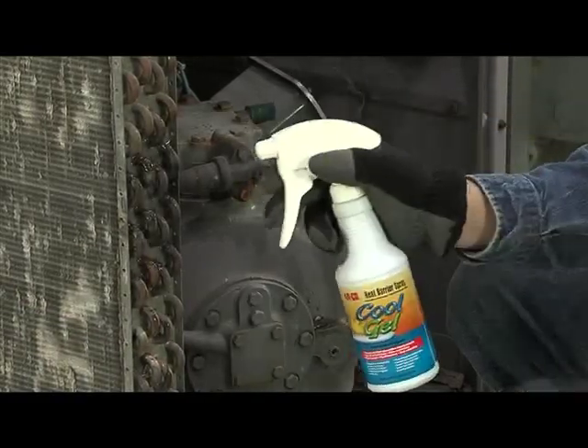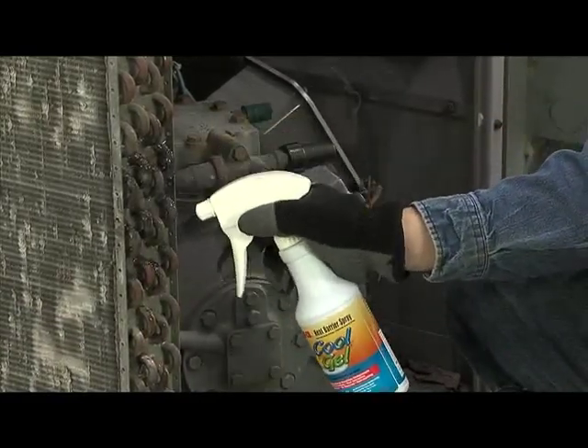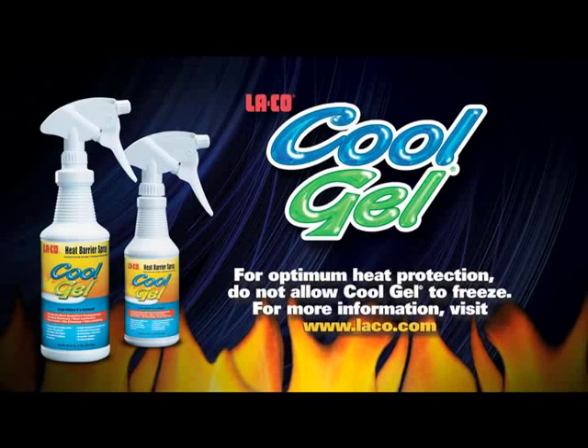CoolGel helps you safely finish installations and eliminates costly repairs. For more information about CoolGel, visit our website at laco.com.